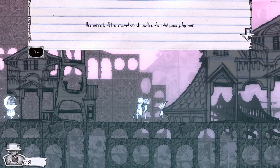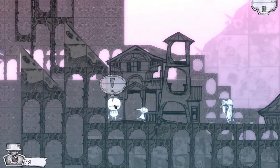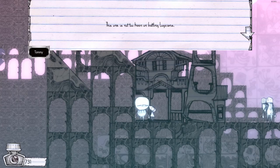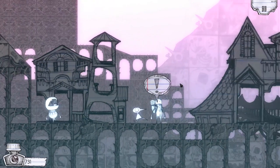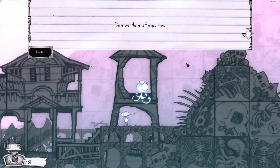'Porter. Dude over there is the guardian. You'll be judged. Scrutinized.' I've got a chicken half-hatched out of an egg. And I've got a rocket with a face on it. Who can't plan for the guardian? I'm about to be judged and scrutinized. Am I going to pass? Am I going to fail? I passed! Whee! Awesome.